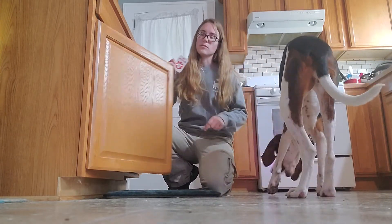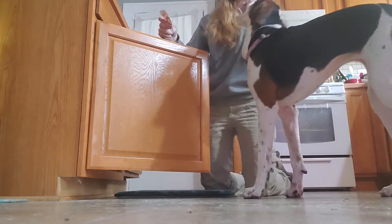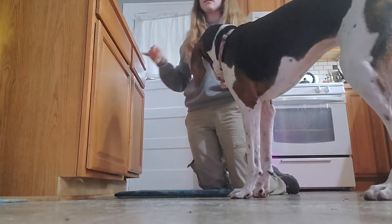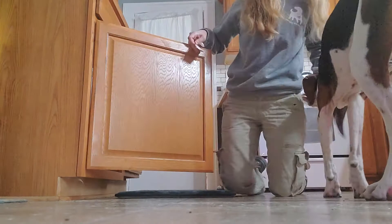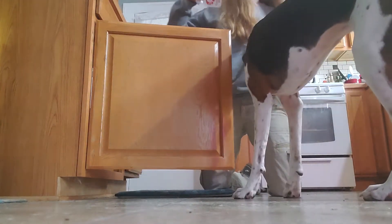Now I'm going to open it wider. She already knows how to close this cupboard so you might see her trying — hold this here. But in your case you want the dog nose nudging the target. You don't want them hitting just the cupboard.